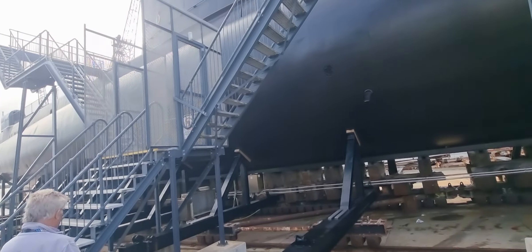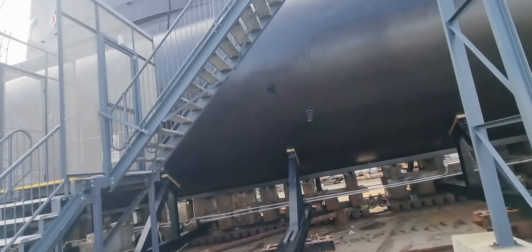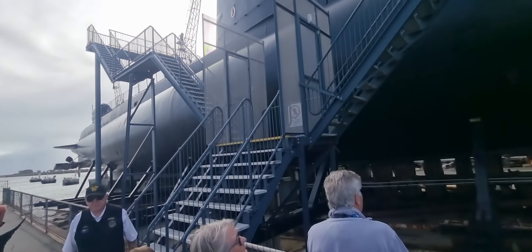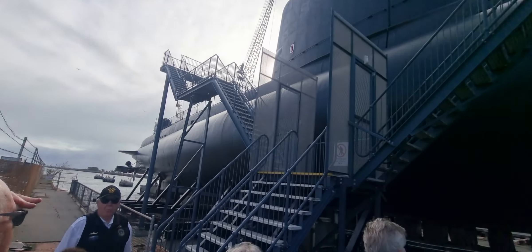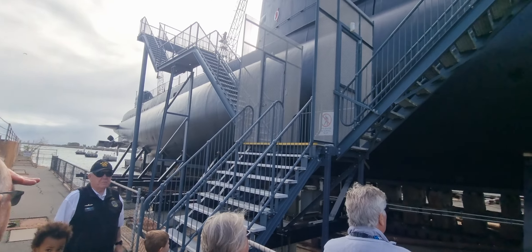This small protrusion here is called an EM log, an electromagnetic log. There's another one on the other side. They're simply phospho-bronze probes over which we generate a small magnetic field. It has the submarine merge distorted, and it can be read with accurate speeds through the water regardless of any currents or tides that may be impacted.